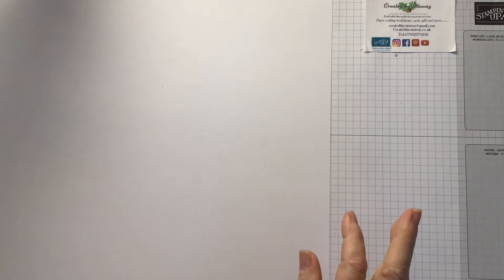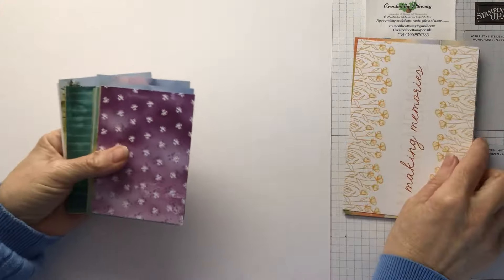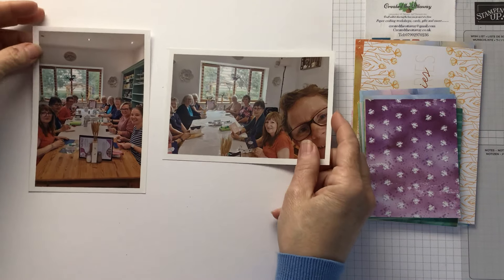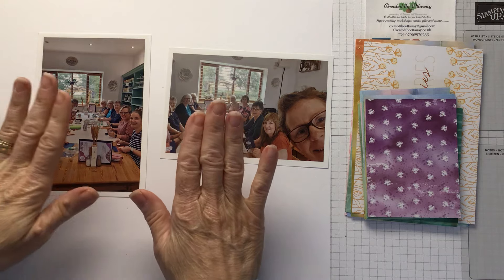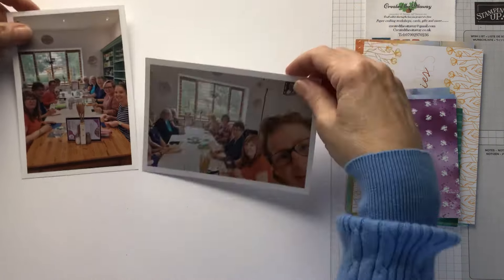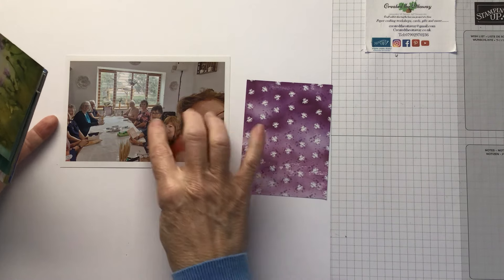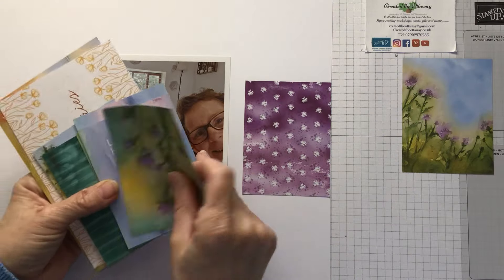I am using one of the packs of the memory and more cards — I'll put which one it is in the description. I've already got a couple of photos from a team event that I held with all my lovely ladies. I've got one in landscape and one in portrait. I'm thinking I'm going to go with that one. I'm having a look at the colours in the background — somebody's got some purples on, so I think purples will go.